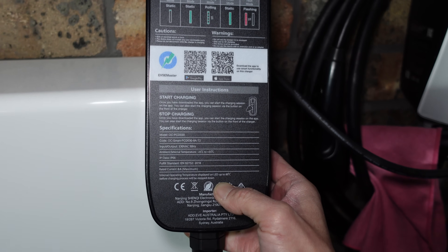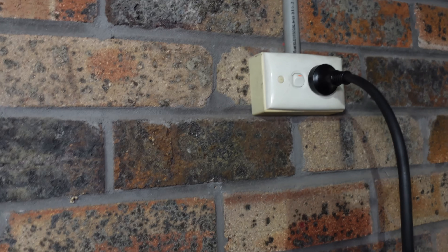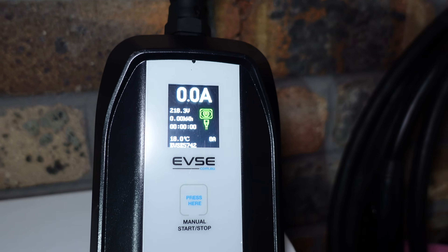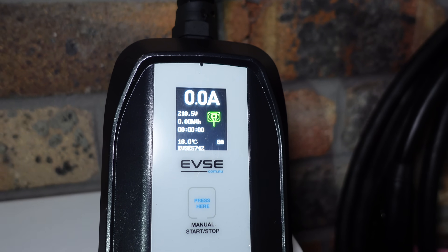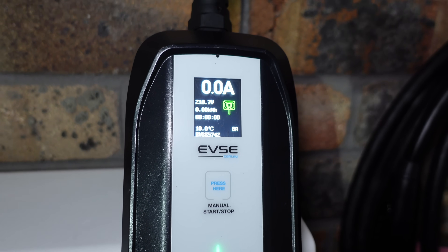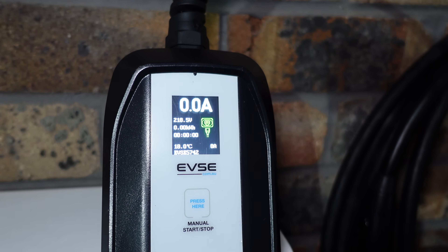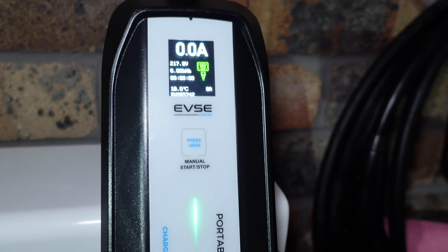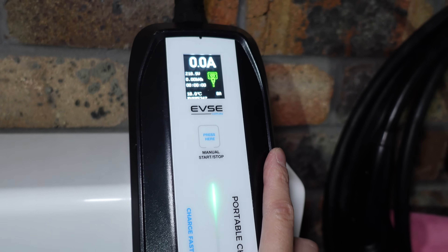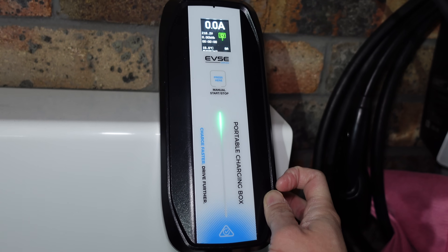Plugged into a standard 10 amp socket, the unit's LED display shows the current voltage sitting around 218–219 volts. Other stats — current, energy charged, and time elapsed — will appear once charging starts. The unit temperature is currently 18 degrees. Maximum is 8 amps. You can press the button on the box to start and stop charging manually, or use the app, with the green light indicating charging or idle status.